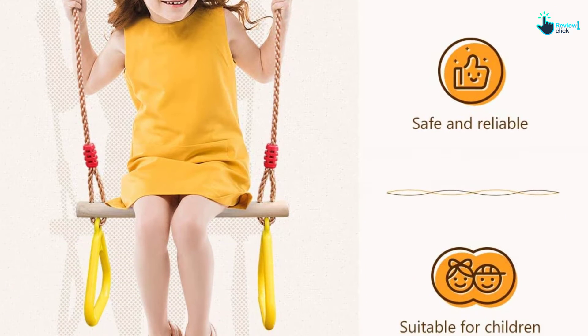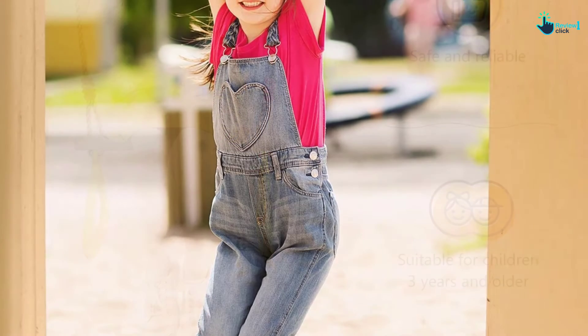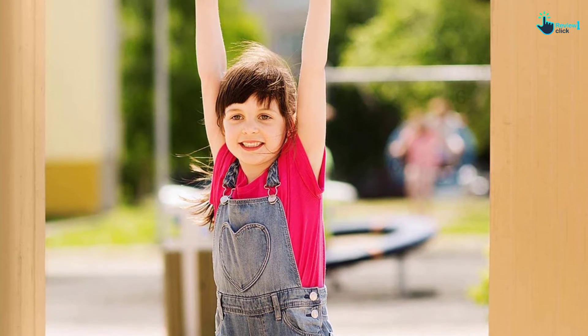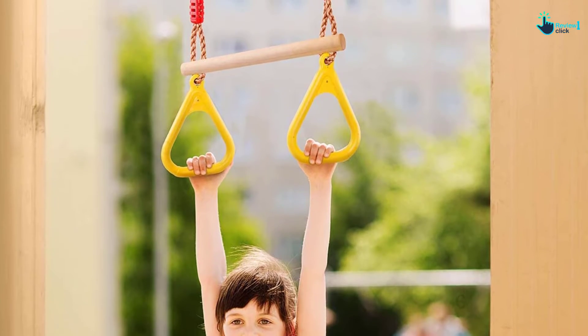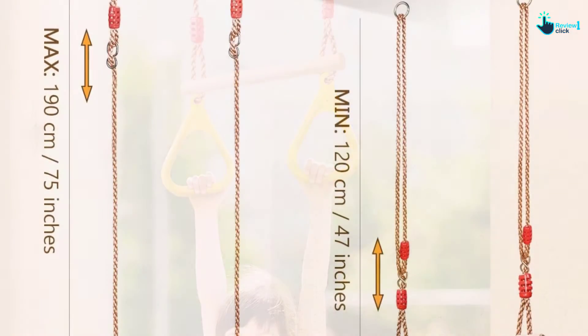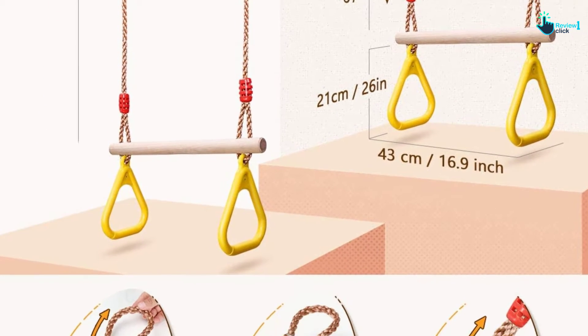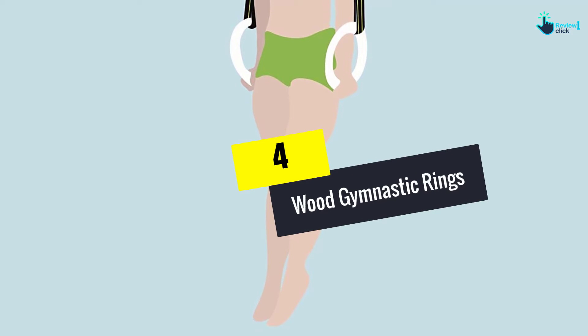The two extender straps and connecting buckles make installation a breeze. This gadget is made from premium wood that holds up to 120 kg. The PP ropes are wear-resistant and tear-resistant for added safety when practicing different gymnastics skills. This accessory comes with a hardwood bar measuring 45 centimeters long by 3.5 centimeters in diameter, providing maximum durability as well as stability. Note that the included rings are crafted from plastic to promote a comfortable hold.